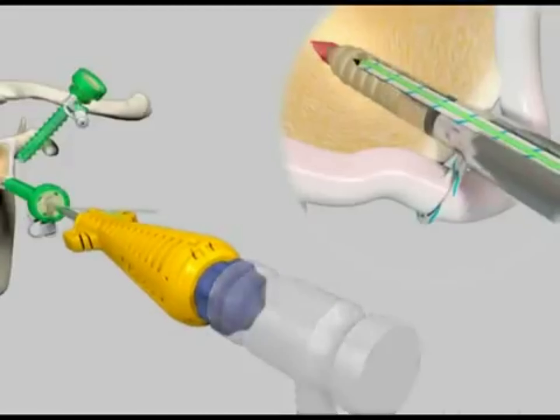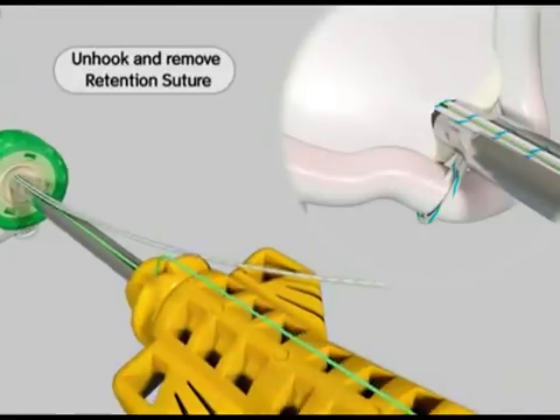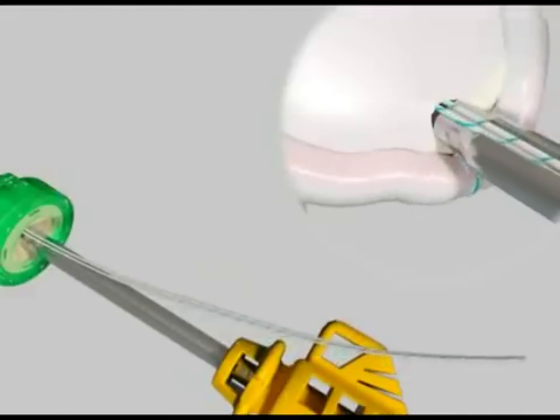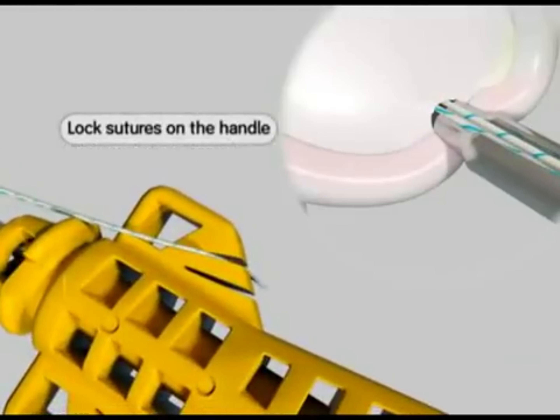This places the suture anchor approximately two to three millimeters below the bone surface. Unhook both ends of the retention suture from the inserter handle and pull one end to remove the suture from the handle. Discard the retention suture. With slight downward pressure on the inserter handle, manually pull the suture limbs either individually or together to tighten the suture across the labrum and lock them on the handle.